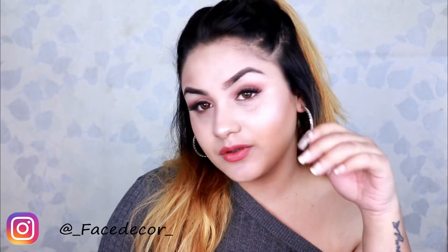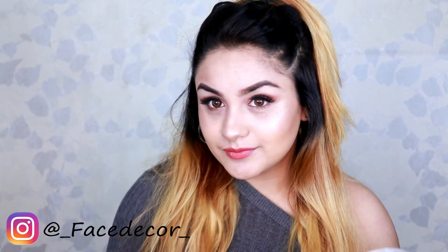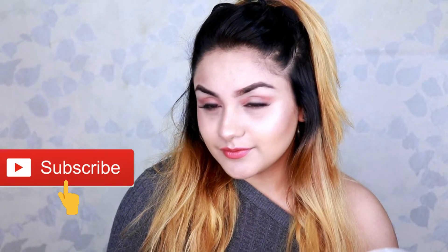Hi girls, welcome back to my channel. I'm back again with another video. If you are new to my channel, please consider subscribing by hitting the red subscribe button down below — it will seriously mean a lot to me.